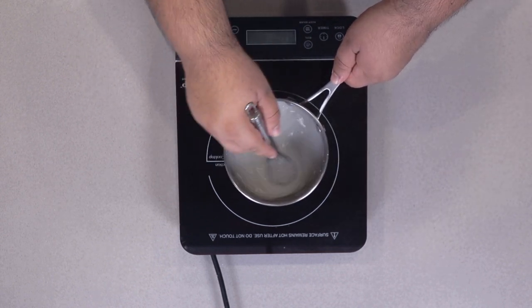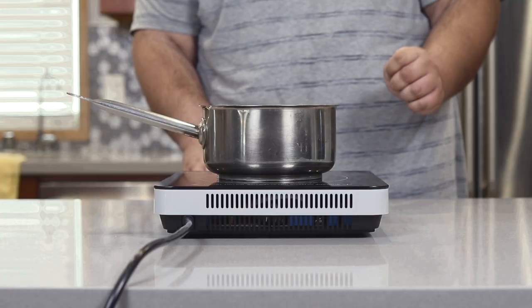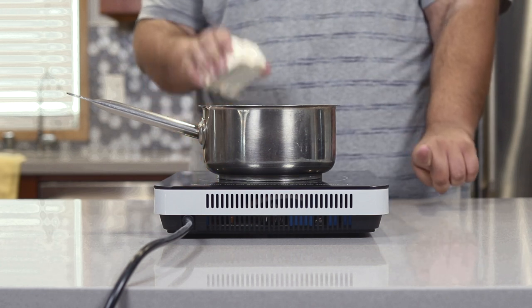Once the cornstarch thickens up, take it off the heat. Now let's make the other half of this recipe: clarified butter.